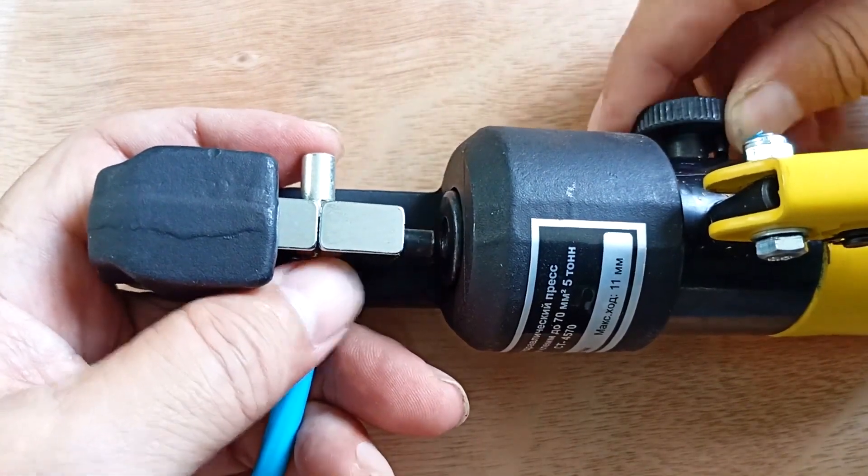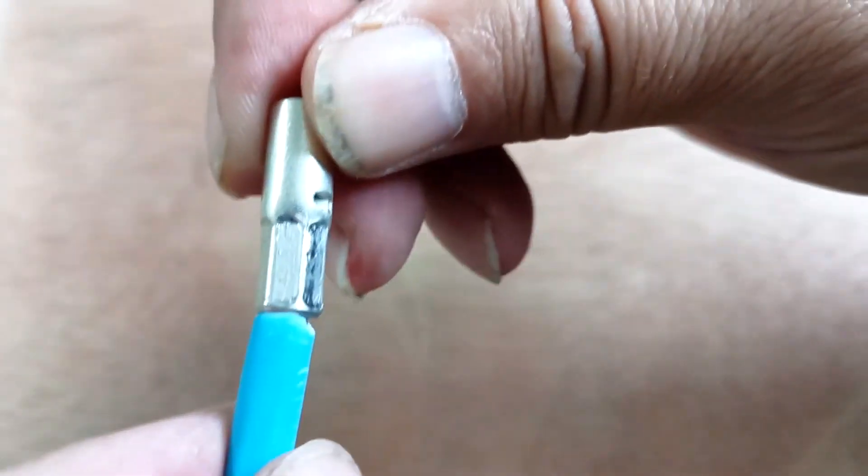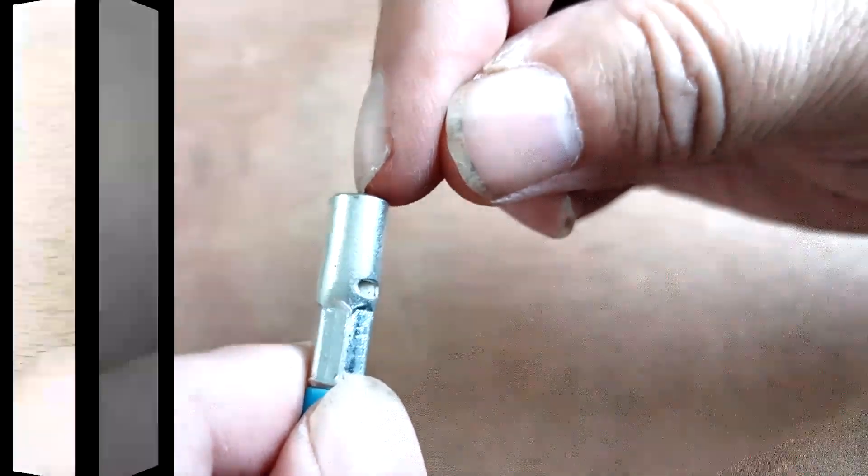Relieve pressure to remove the sleeve. Here we have such a connection — the wire sits tightly, you can't pull it out of here. Now all that remains is to insert the wire on the other side and clamp it again.